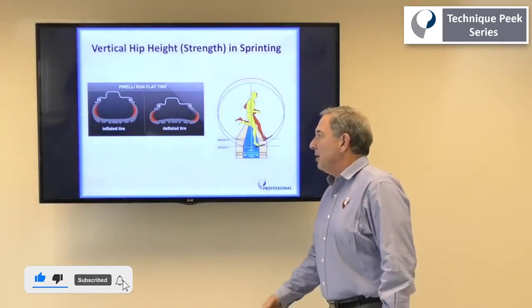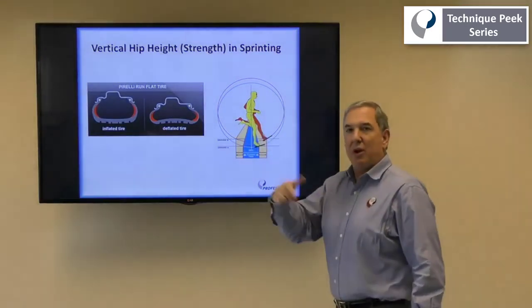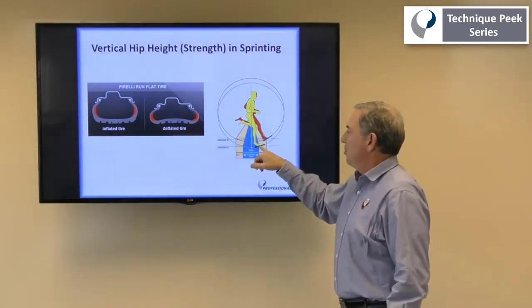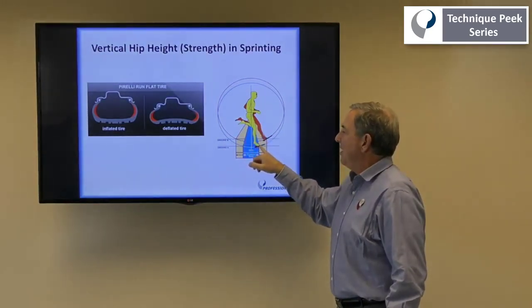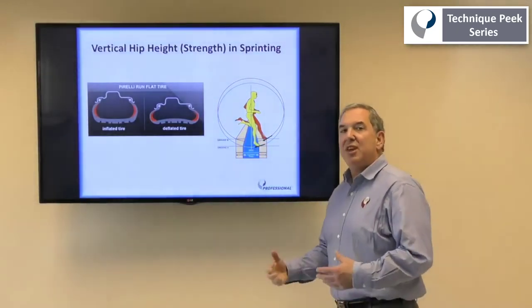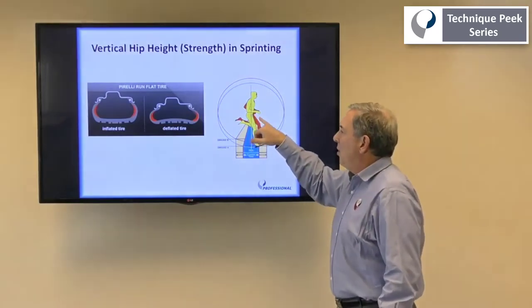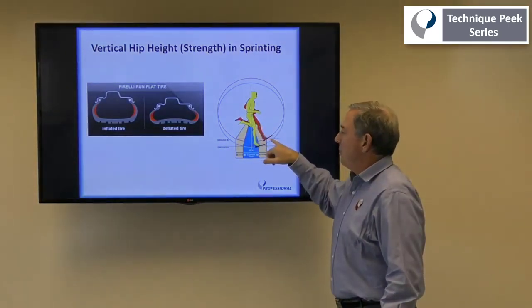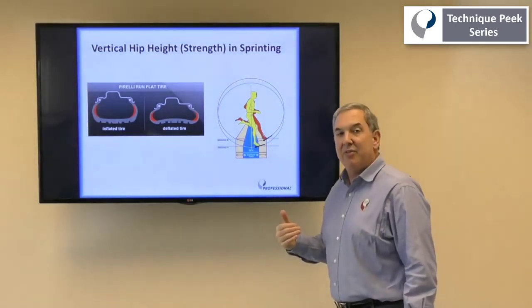When your patients start running, they have to maintain an optimal posture. Their foot placement on ground contact should be only about 6, 8, maybe 10 inches in front of the midline of the body. If they're weak or they fatigue during their running, their hips will drop, causing them to have a more forward foot contact placement, more anterior to the body than they should be.